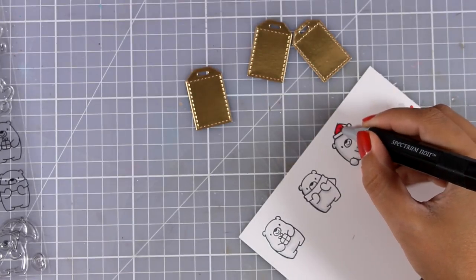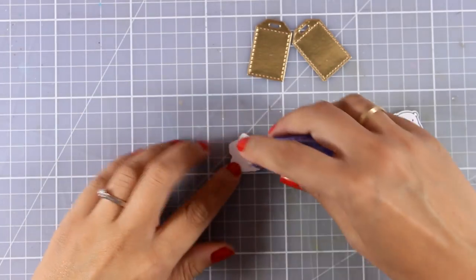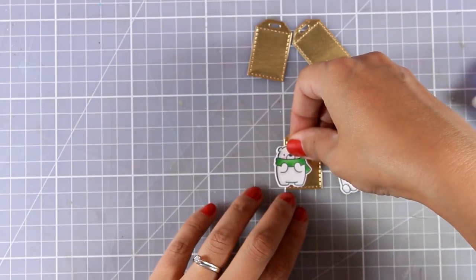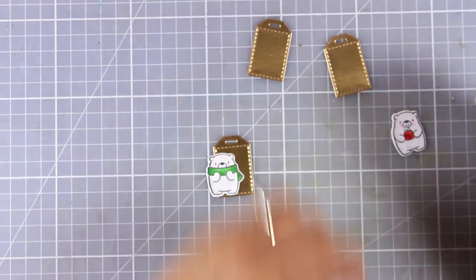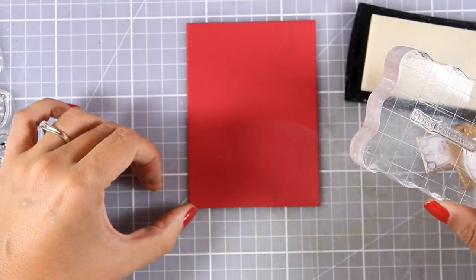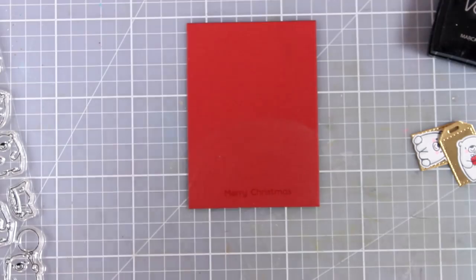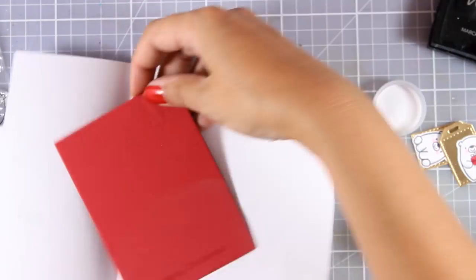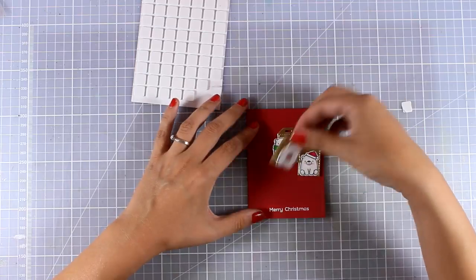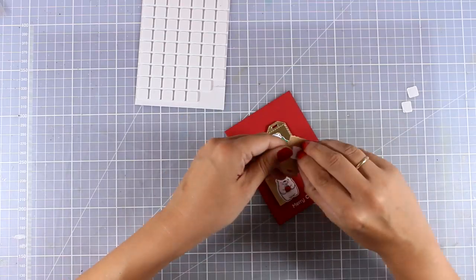I am also going to use green and red just to give that Christmas feeling. I used the matching dies to cut them out and now I am going to stick each one of those bears on a different tag — they are sized perfectly for these little tags and they are going to be little ornaments hanging on the front of my card. For the sentiment I am going with Merry Christmas from the same stamp set, stamping it on the bottom of my card base with Versa Mark, applying white embossing powder and heat setting it. Then I can go ahead and stick all those tags on top of my card base, adding foam squares at the back for dimension.